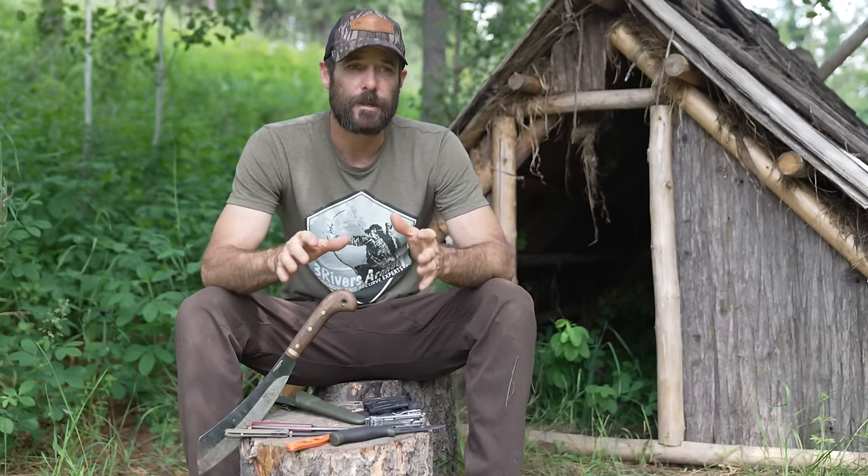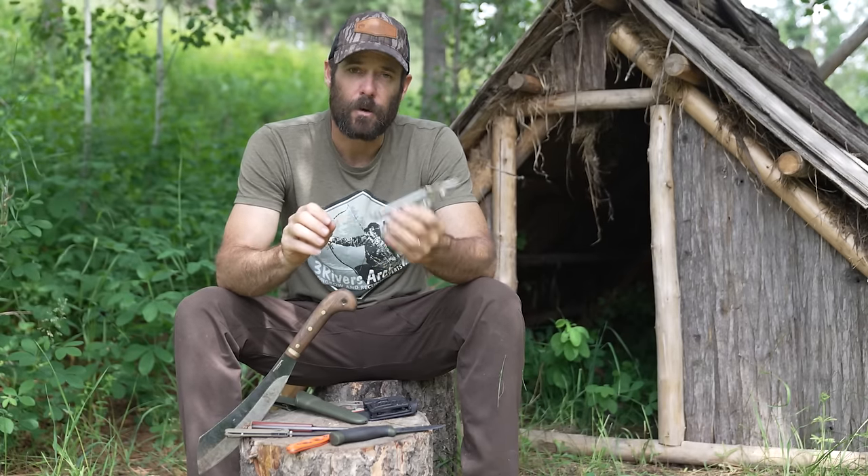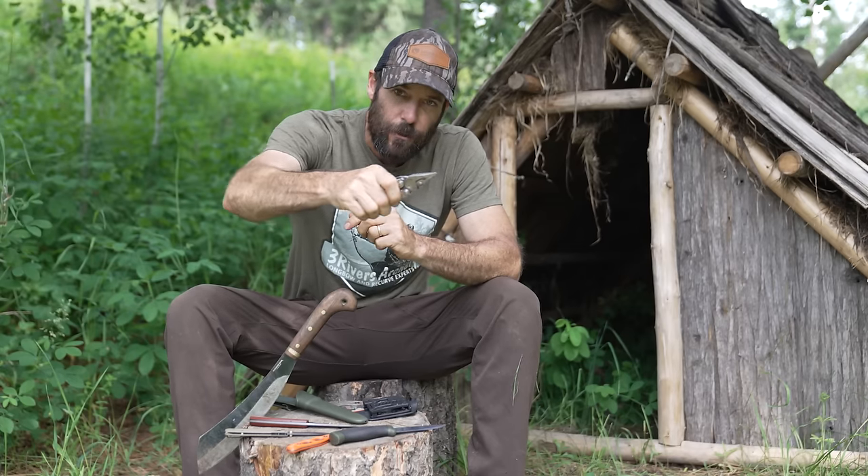Now that we've gone over all these knives, I want to talk about the one I carry every single day. Before I get into that, I want to make sure you understand that my criteria for everyday carry is probably different than yours. The knife I choose to carry every single day may or may not be right for you — it depends on what you need it to do on a day-to-day basis.